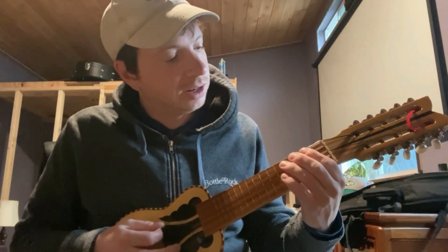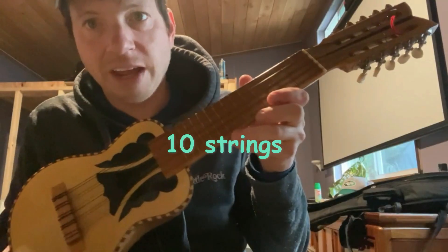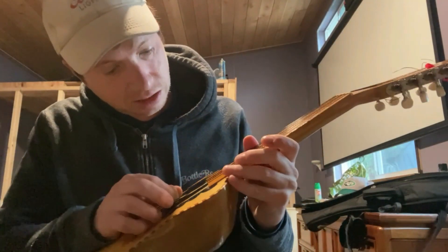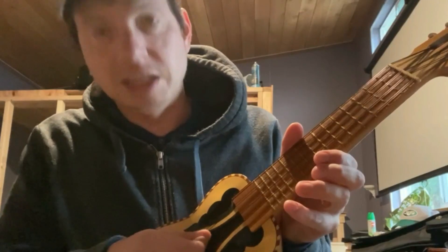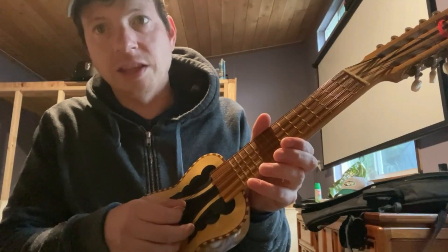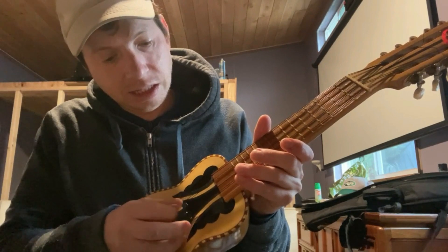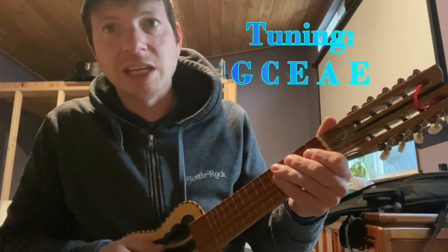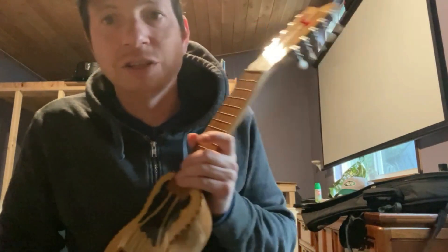It's really cool sounding. It's got 10 strings — five different pairs. What's kind of interesting is the middle string here is like the lowest note. It's an E. And these are octaves; the rest are unison notes. So it's G, C, E, A, E — kind of an interesting tuning.